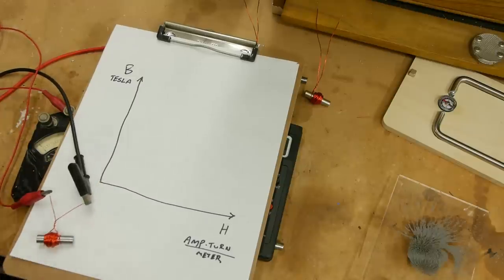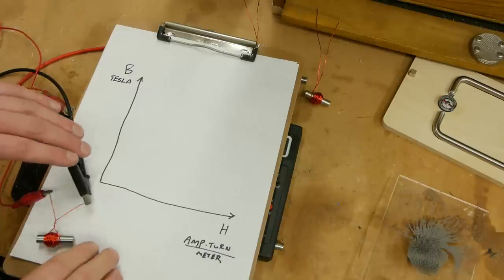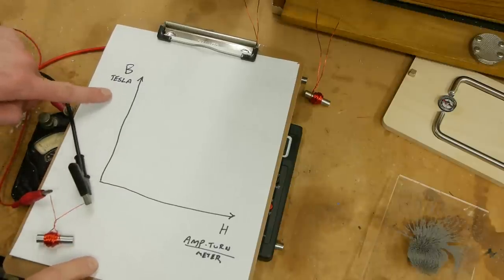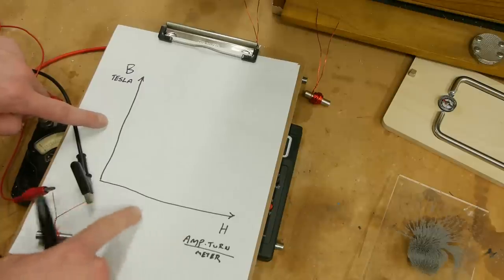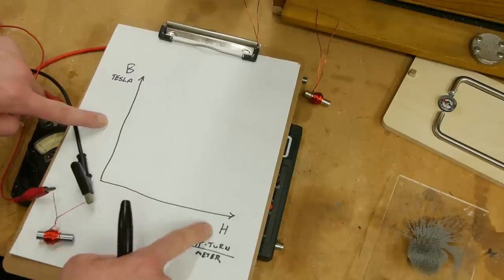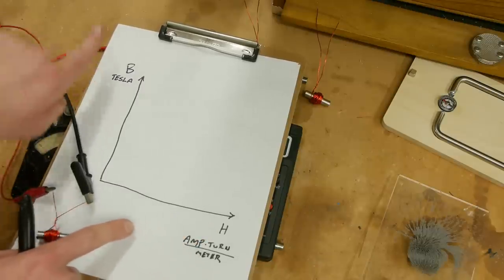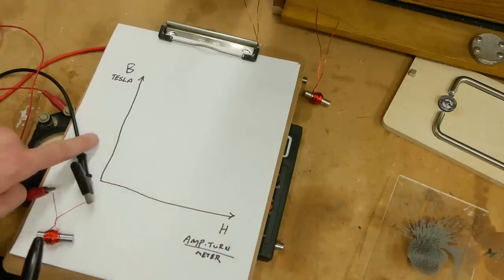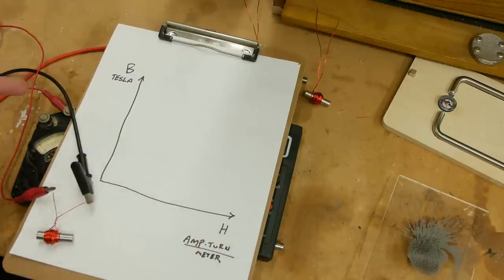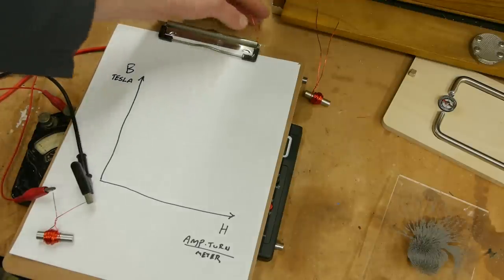The length is included because this is actually the intensity of the magnetizing field. If it's spread out over a whole meter that's less intense than if it's crunched into one little centimeter. So we include this length because this is the magnetizing intensity. You've probably heard of the BH curve — it's actually not that mysterious. Think of the y-axis B, the symbol for magnetic flux density, as dependent on how much current and how many turns we're putting into the system.